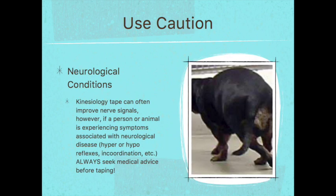The last scenario where you'd want to use caution is any kind of neurological condition. While kinesiology tape can often improve nerve signals, a person or animal experiencing symptoms associated with neurological disease — like hyper or hyporeflexes, incoordination, or other symptoms — should always have medical advice sought before taping, because it could be a very severe illness. You want to know what you're dealing with before you use the tape.